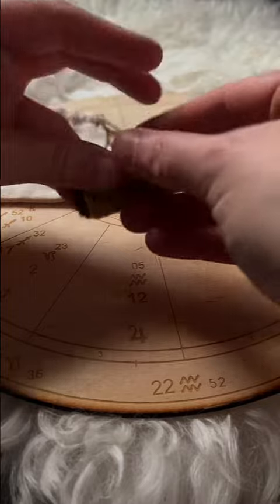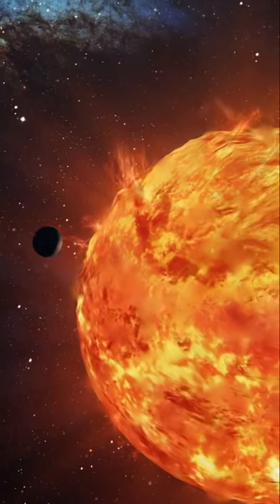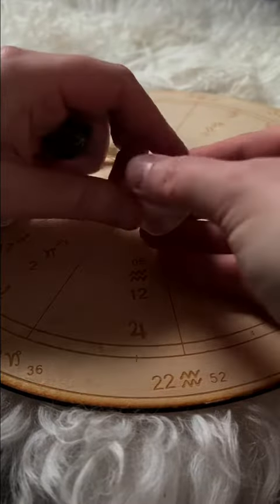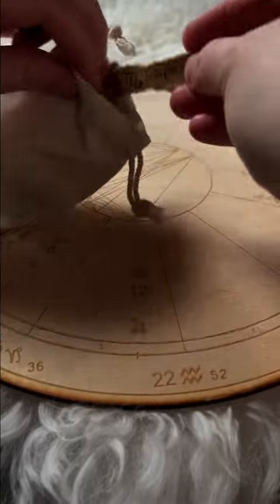These words and symbols will charge up your crystals with the energy of your signs. Starting with your sun sign, place the crystal representing that sign along with your sun sign paper into the pouch while thinking about what energy your sun sign represents and brings into your life. Do the same for your moon sign crystal and paper, followed by your rising sign crystal and paper.